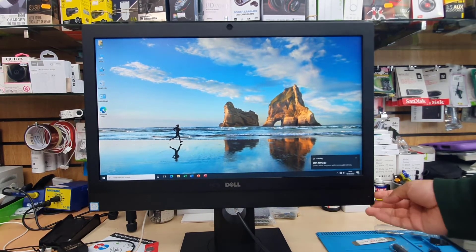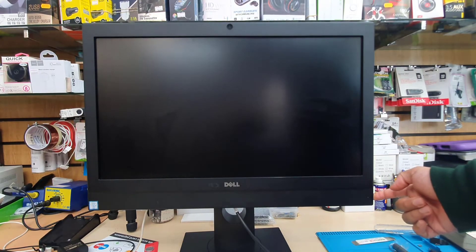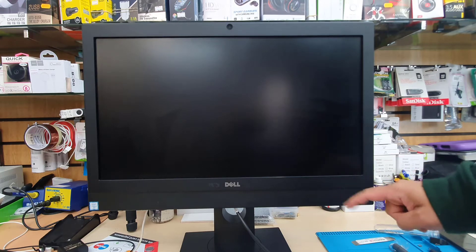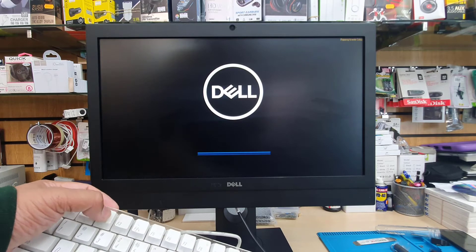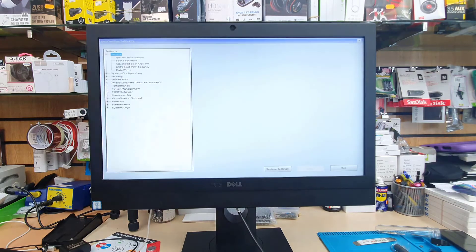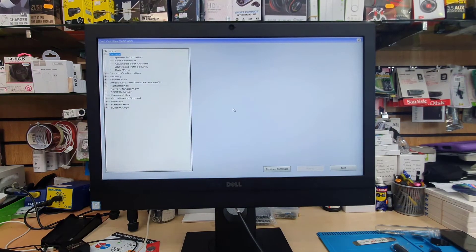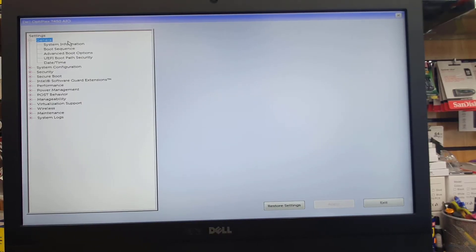Once it's connected, we're going to switch this off completely, press and hold, and then turn it back on. Once we turn it on, before you see the Dell logo, we're going to keep pressing F2 to get into the BIOS settings. As you can see, this is the actual BIOS page for the Dell Optiplex 7450 all-in-one PC.